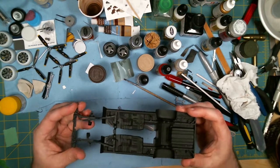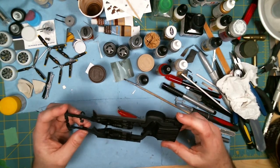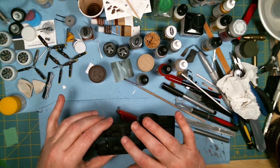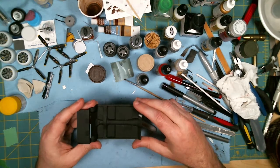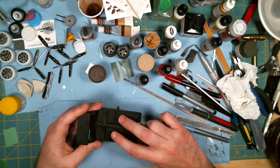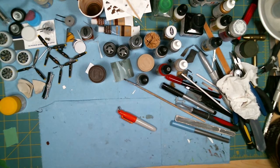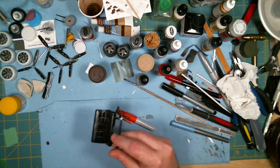So where I left off, I have the chassis painted — just need to do a little bit of weathering and some detail work there. I have the interior base coated in flat black. I think I'm going to put some embossing powder in this and do some carpeting. Other bits and bobs painted there.